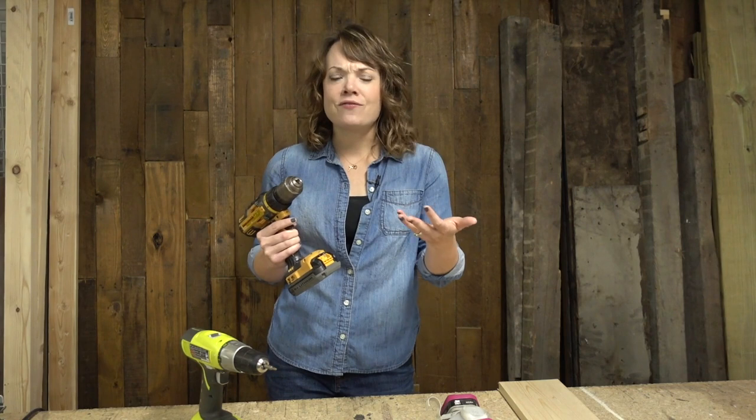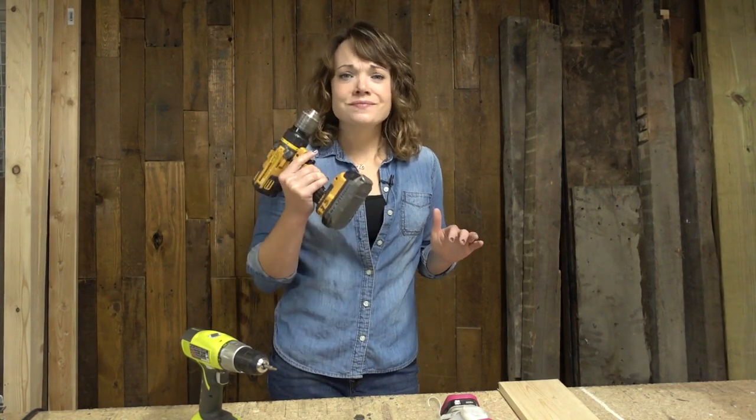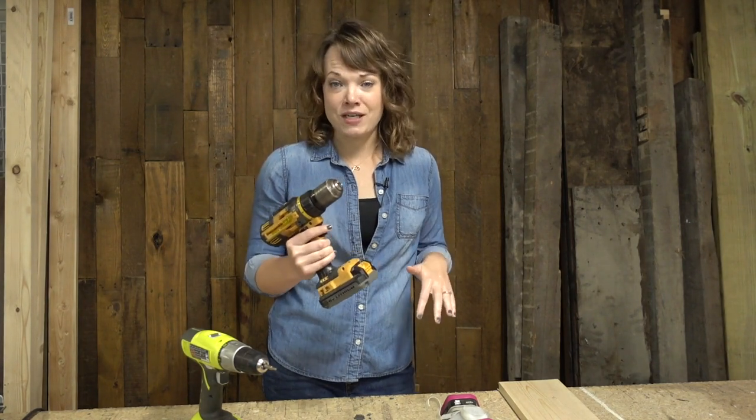I'm not going to speak in a very technical way. We're going to just talk as if I am just telling you what I know about a drill and how to use it. This is going to be in normal people speak and in a way that you can feel comfortable picking this up at the end of this video.